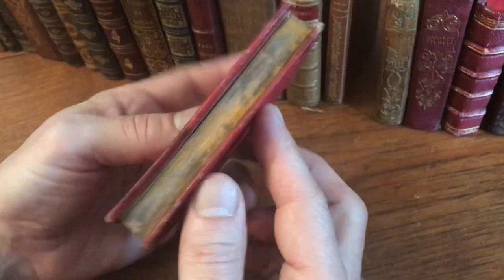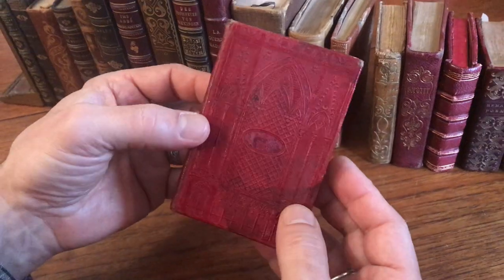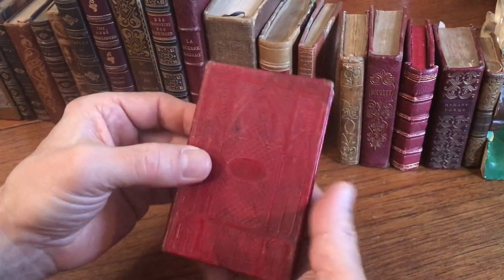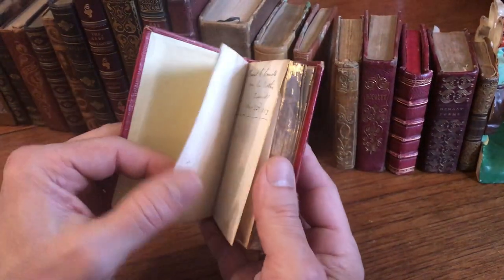The edges of the text block here we see are gilt. There's a little bit of damp staining on the edge, and a little bit of staining to the covers, but the leather is supple. It's a very well-preserved and nice-looking binding.